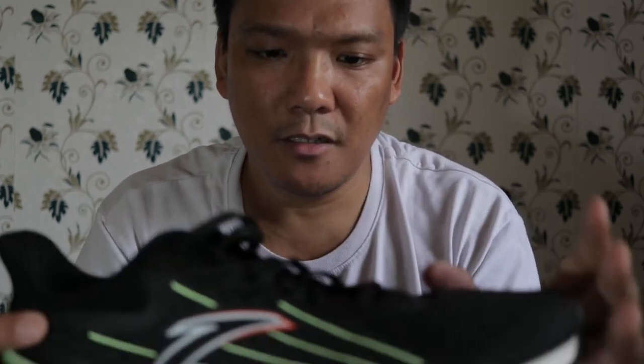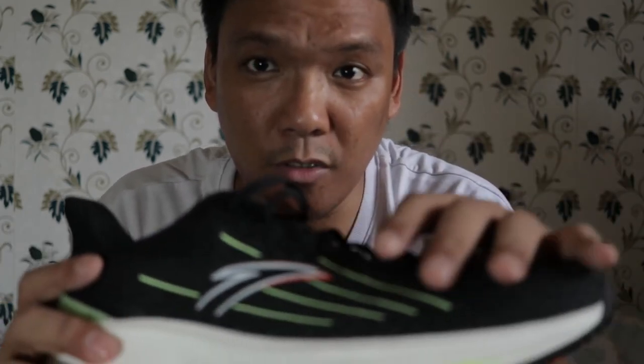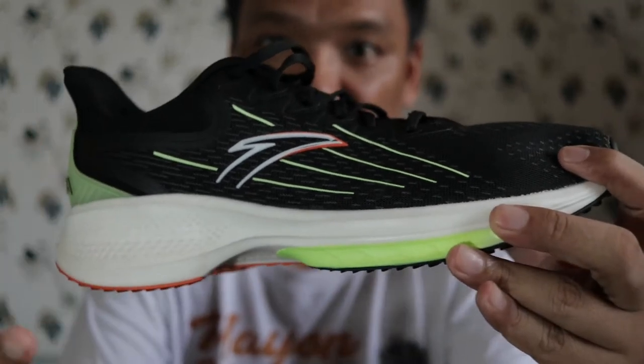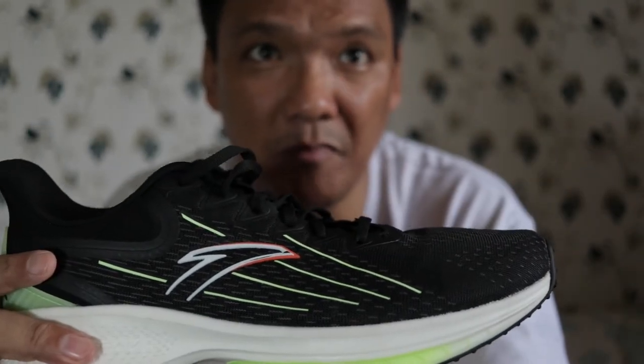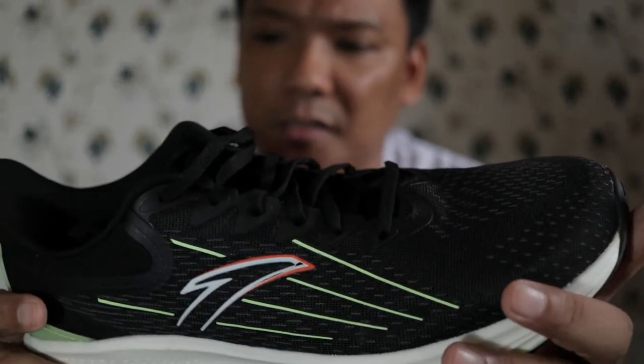Going to the pros: comfortable and breathable upper, soft midsole, good for your tempo runs — your 5K, 10K, maybe 21K. Not for your marathons.